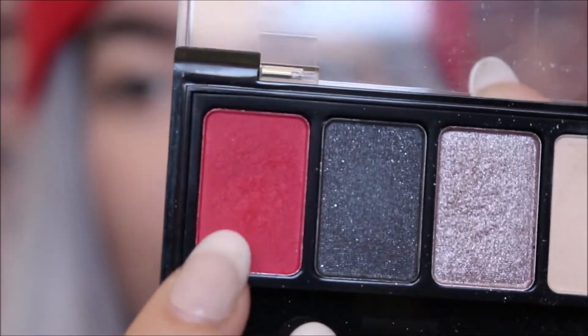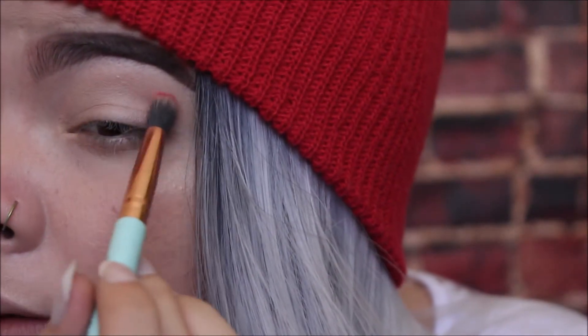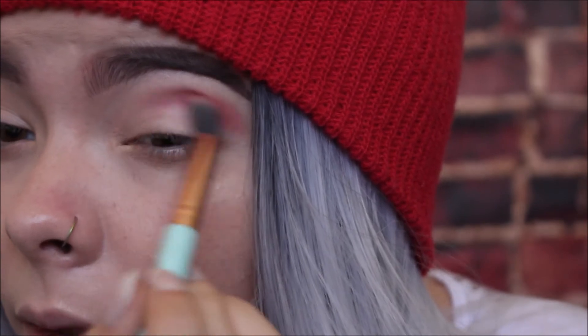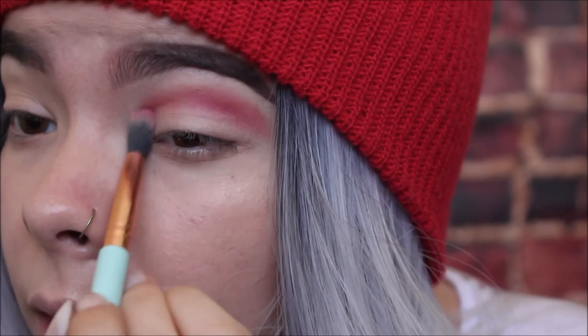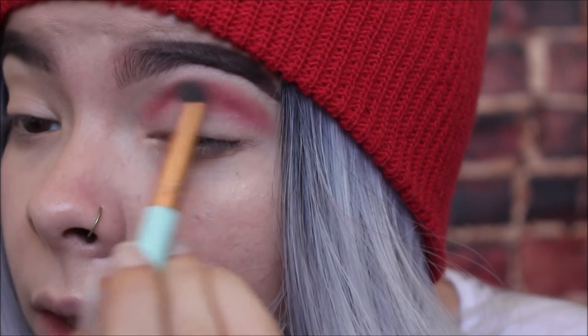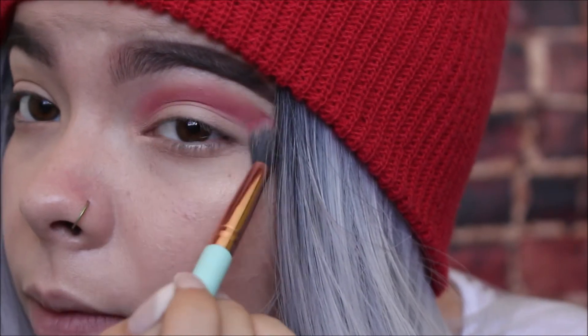Now that that's set, we're going to go in with this bright red shade and apply it all over our crease and kind of smoke it out a little bit. I'm not changing my brush, just applying it all over the crease. Because I have hooded eyes, I'm going to start up a little higher with it, because that'll help elongate your crease so you can see a little bit of everything when your eyes are open. I want this super vibrant so I'm going to go back in with some more.